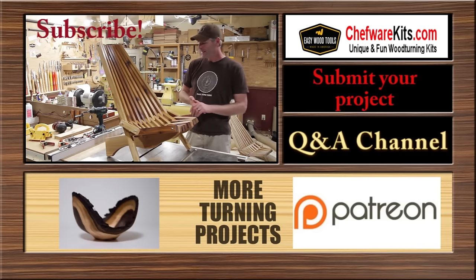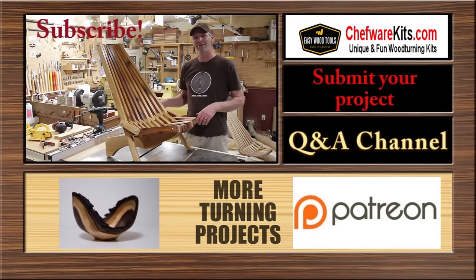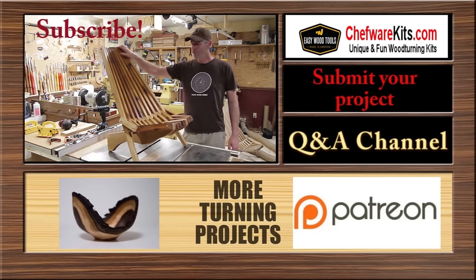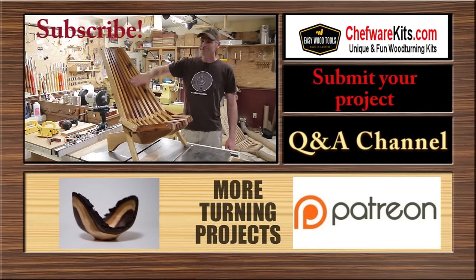It was a fun project and I want to dedicate the video to Tim Doolin. If this is your first time here, I have a new project video every Friday. I hope to see you there. Take care.